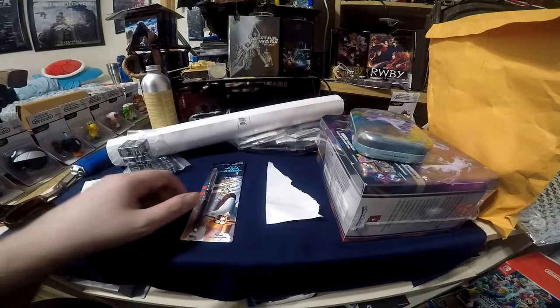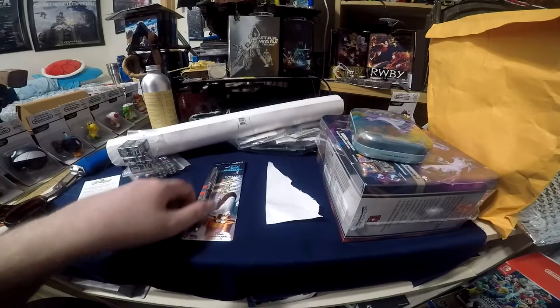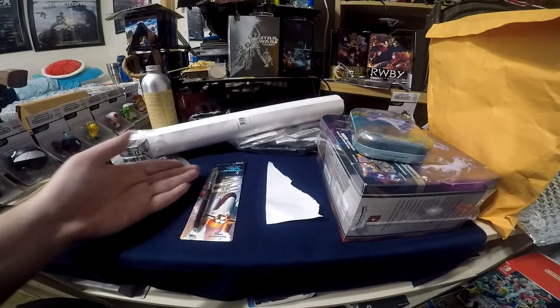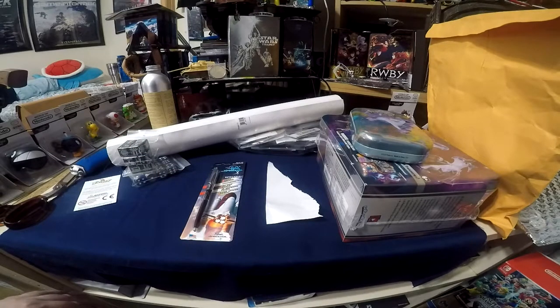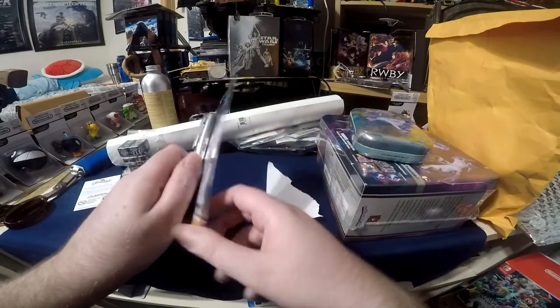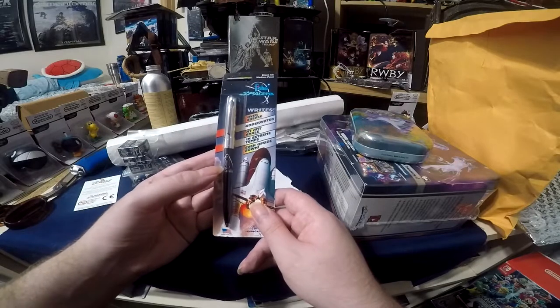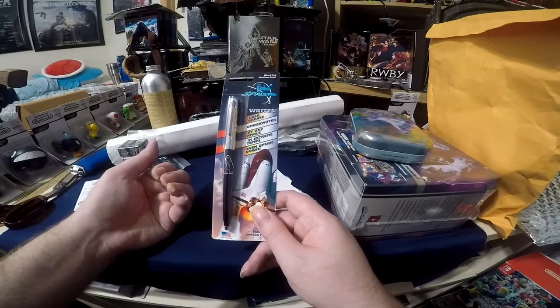They were developed by an individual to be sold to NASA and the Soviets, and anyone else who wants an extremely nice pen. We'll see how good they are today. I'll be unboxing their special version, their $10 pen.